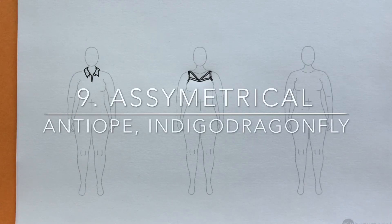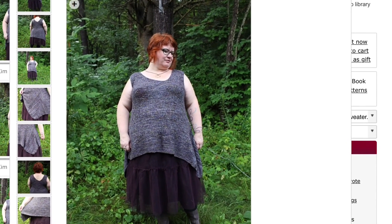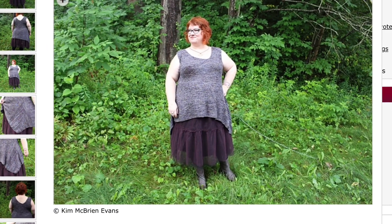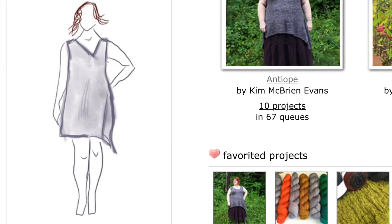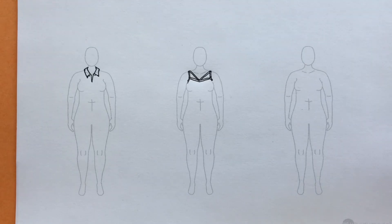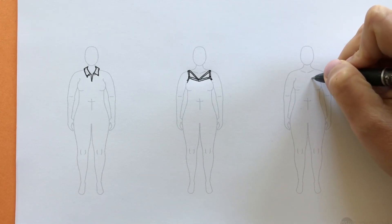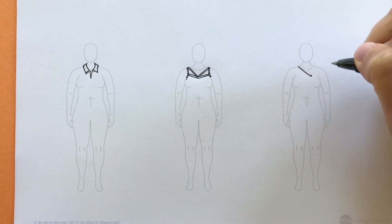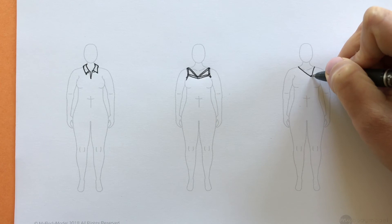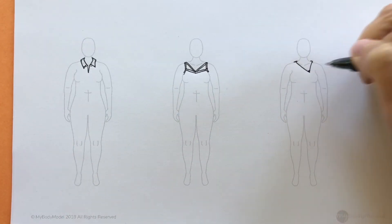Our final neckline for today is a fun asymmetrical neckline from the Antiope knitting pattern by Indigodragonfly. A model photo shows that asymmetrical neckline, and illustrations show it in a couple of different pattern views. Based on those references, the asymmetrical neckline would end right around there, starting from one side to the other, coming out like that and going around — giving us an asymmetrical neckline with a little point.